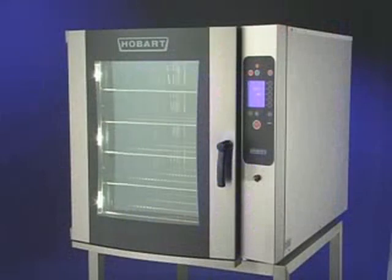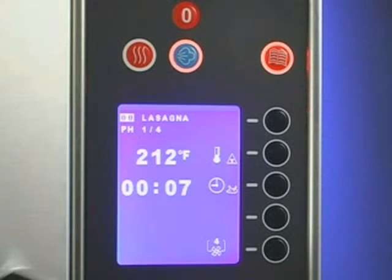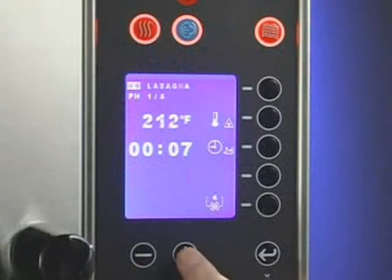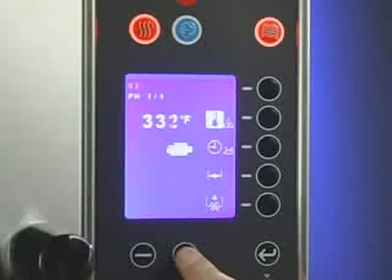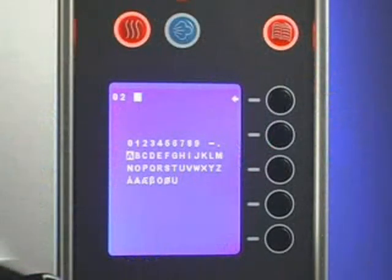It is possible to write and store up to 100 cooking programs with a maximum of 10 phases each. Press the program button to select the program mode. The button will illuminate to indicate it has been selected and will display recipe 00. Use the plus-minus buttons to select the program number that will identify this program. To create a new recipe program, input all cooking phases. The program number will blink to indicate that it has not been stored. To name a program, press and hold the program button. The display will change and show the available characters that can be used to name the program.